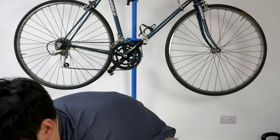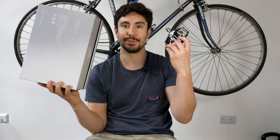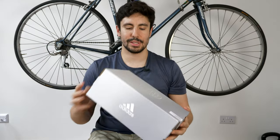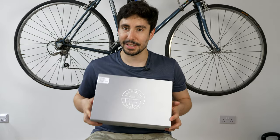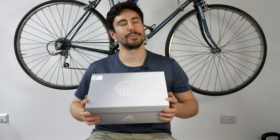When it comes to clipping in, the two things you do need are some shoes, which I have in here, and some pedals. The first thing I'm going to talk about is the shoes. These are from Adidas.